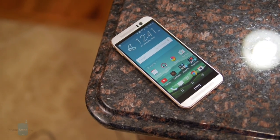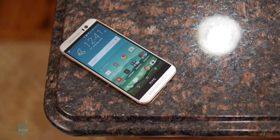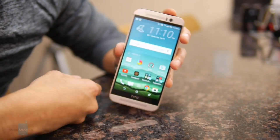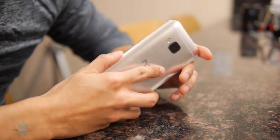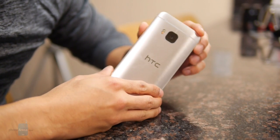Out of all the smartphones out there, it's one of the more attractive looking ones with its meticulous design. With this year's model, they've kind of changed it up a little bit. There are some subtle changes, but for the most part, it looks identical.